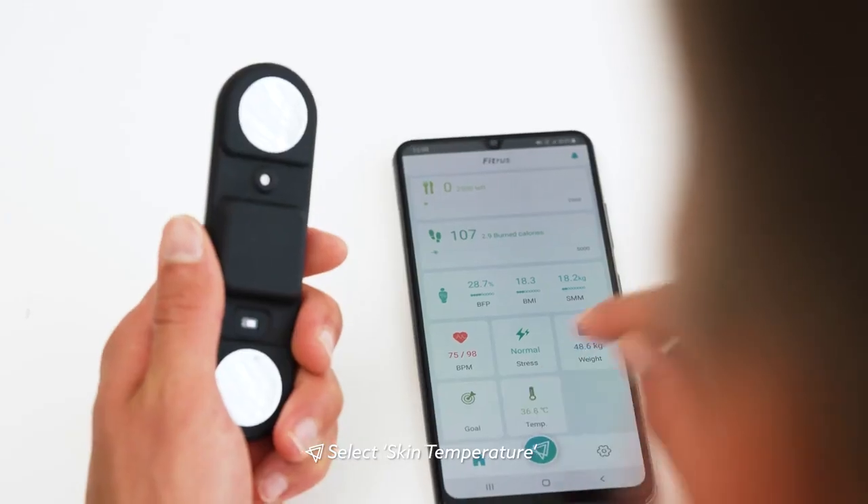Easy, right? On top of all that, it even works as a thermometer — how cool is that? So after the scanning and analysis is complete, the FitRuzz Plus will put your body in a certain type of body shape. There are 18 different body shapes for men and 36 different body shapes for women.